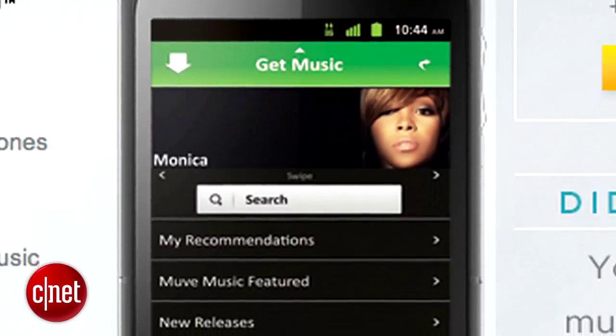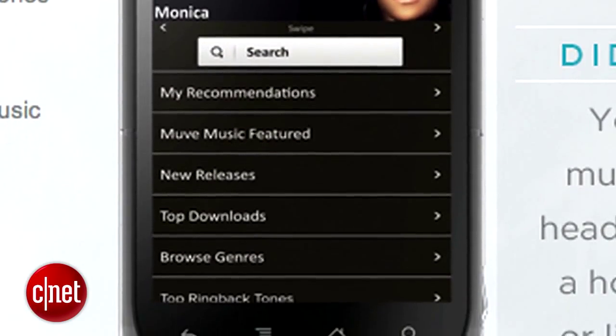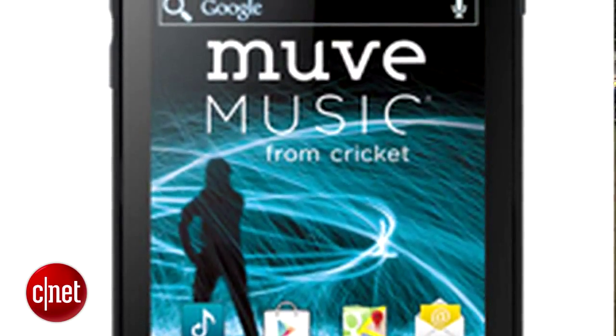As a Cricket phone, it is pre-installed with Move Music. That is their music service for Android phones and some other phones as well, and that gives you unlimited downloads for anything that you want to hear — songs, ringtones, whatever.